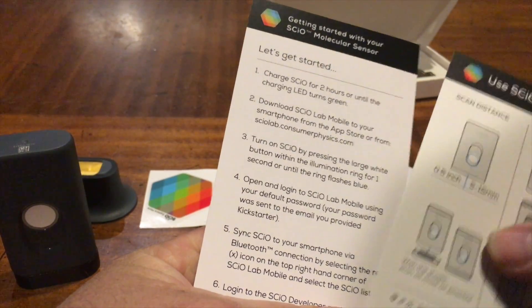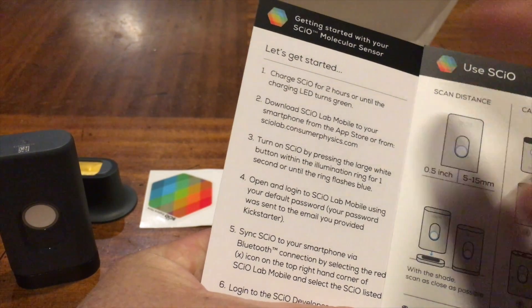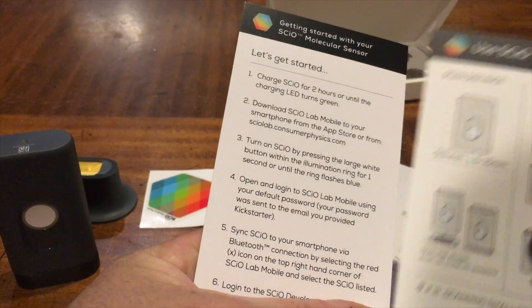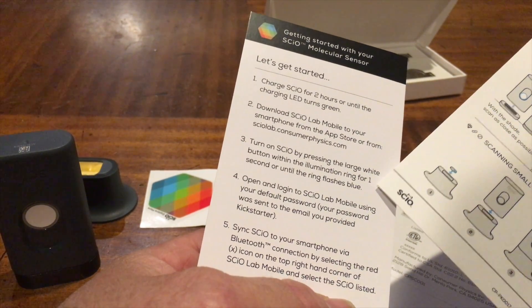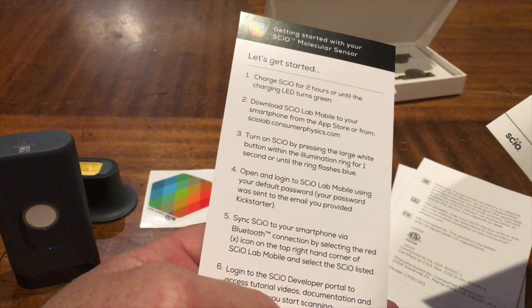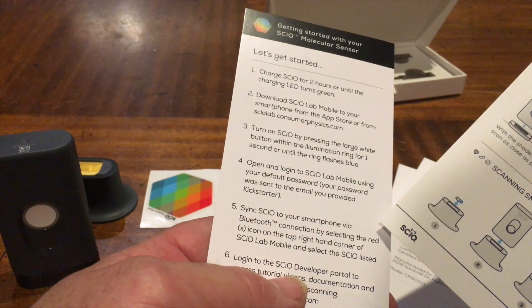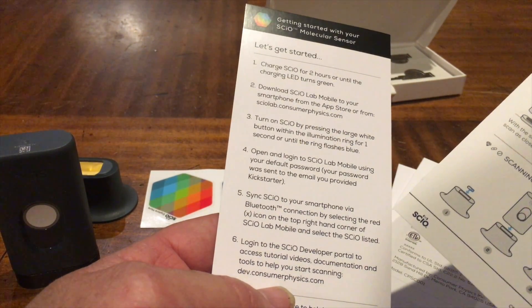Charge it for two hours or until the charging LED turns green. I've already downloaded the app. Turn on the Sayo by pressing the large white button for one second or until the ring flashes blue. Open the app and sync it via Bluetooth connection.